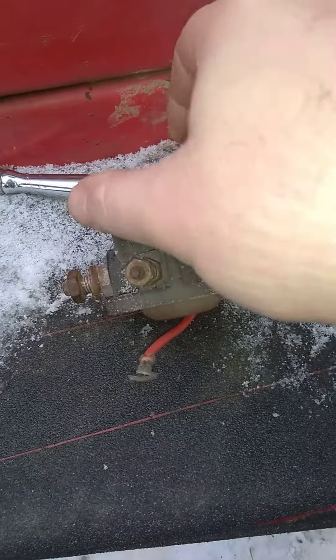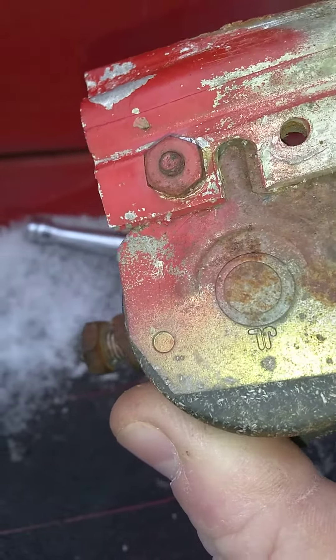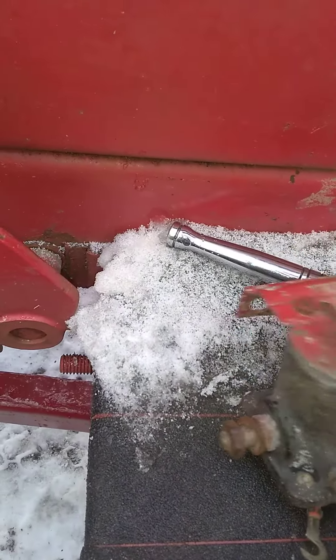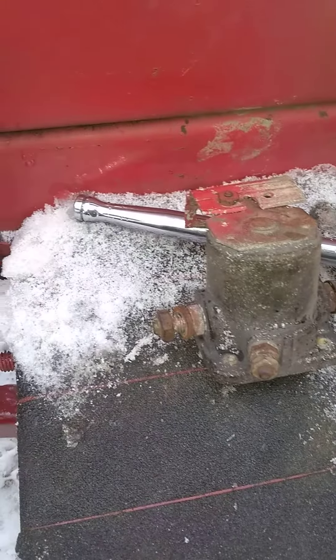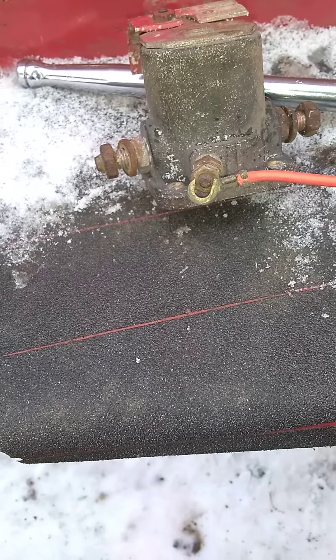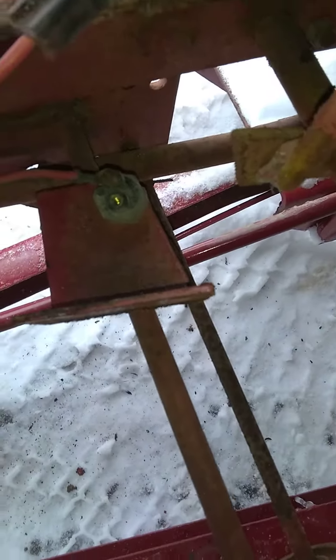They didn't put a second screw in there either. I'm going to go ahead and get a new one and keep this one as a backup. This wire was attached onto this terminal and I'm going to guess that it goes in that second hole.